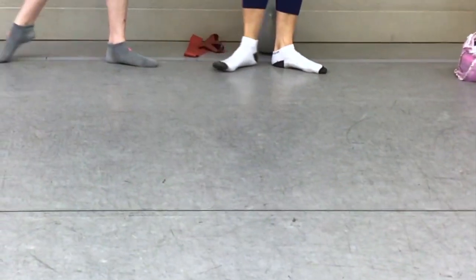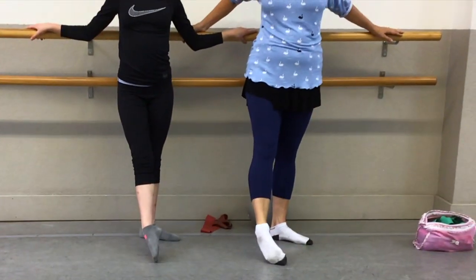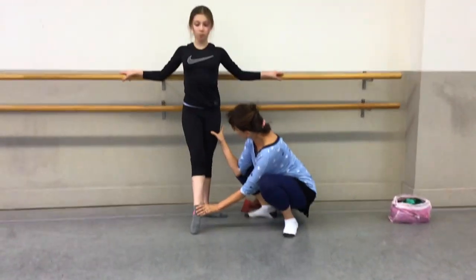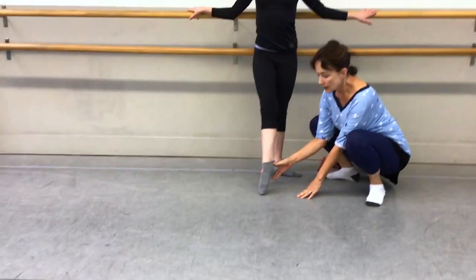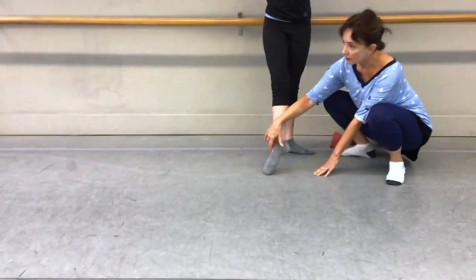For a beginner who tends to sickle in a tendu, we have to present the whole leg forward, get tall out of that leg, and present the heel forward — that's a beautiful position. But some people tend to over-point their foot or wing. You definitely don't want to wing.